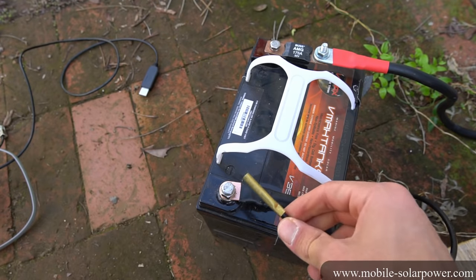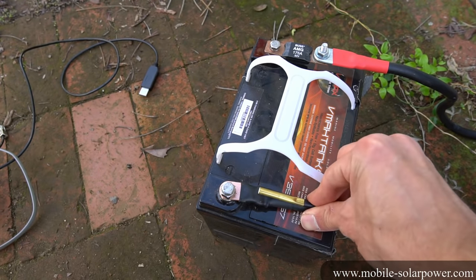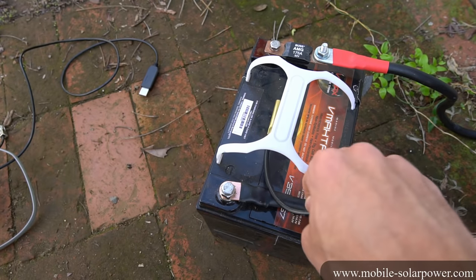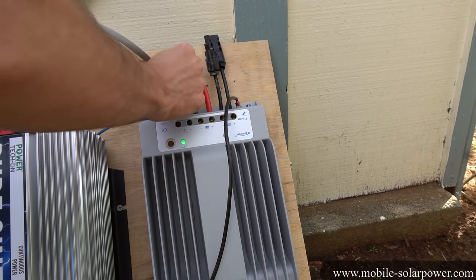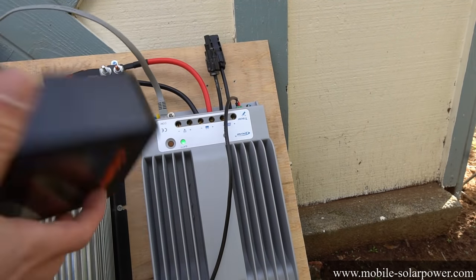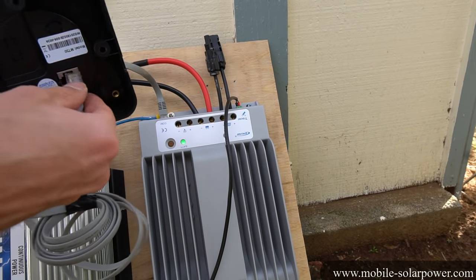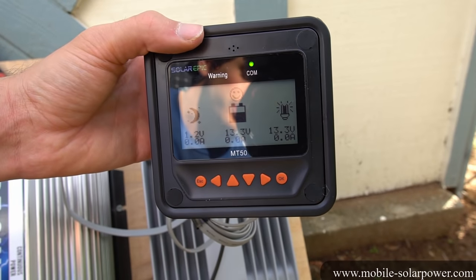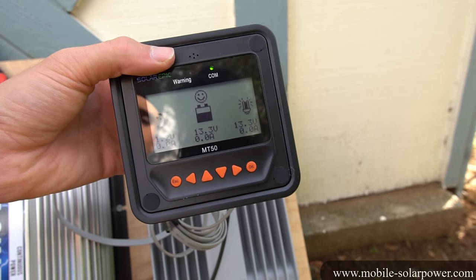Because this battery doesn't have a hole for the sensor to connect to, I zip tie it right here on the terminal, or you can let it dangle close to the battery — it just needs to be close to the battery. Now we can connect the MT50 display. We plug it in right here, and then we plug it into the back of the MT50 screen. After you connect it, you can see what's going on with your system. Now all we have to do is plug in the solar panels and see how much power they produce.